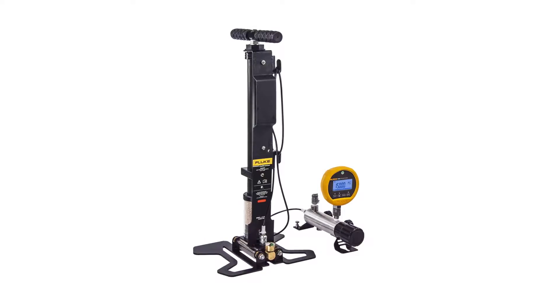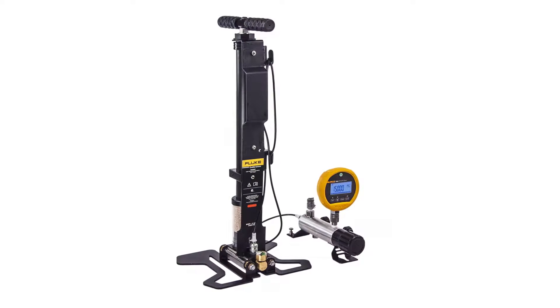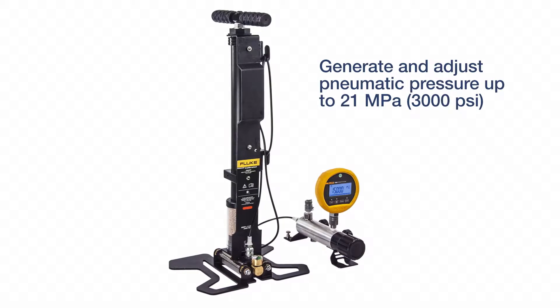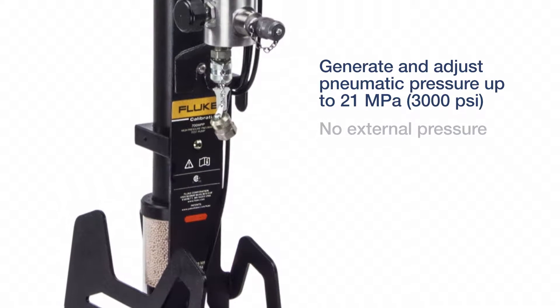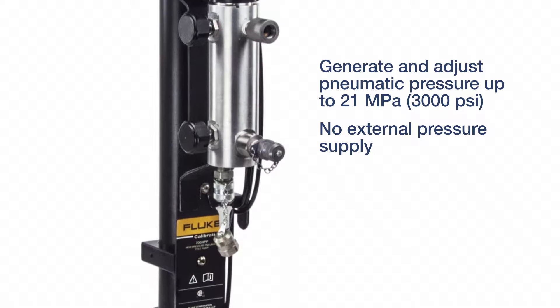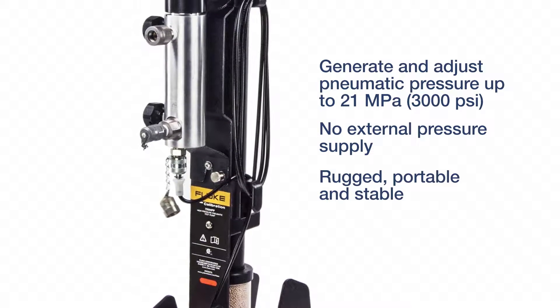The Flute Calibration 700 HPPK Pneumatic Test Pump Kit generates and adjusts pneumatic pressures up to 21 MPa without requiring a nitrogen bottle or other external pressure supply.